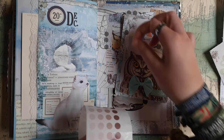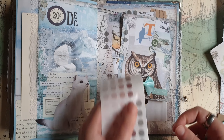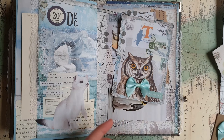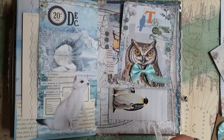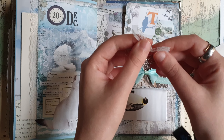A few more of these circles and now I just will clip this card with a paper clip. It's just a regular paper clip, but I added a lace and a charm so that it doesn't look so boring.